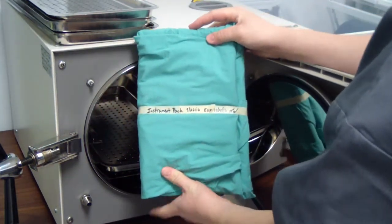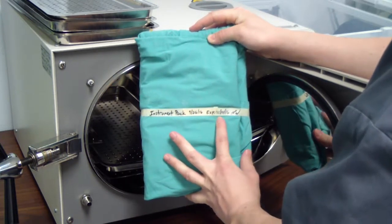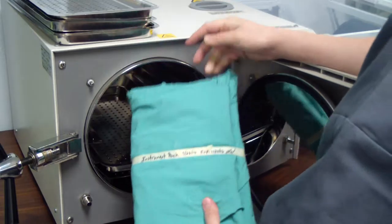We're going to place our packs in. Make sure it's labeled with what's in the pack, today's date, when it expires in seven weeks, and your initials.